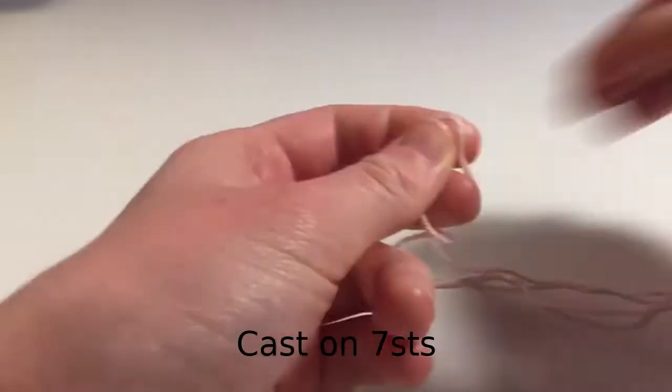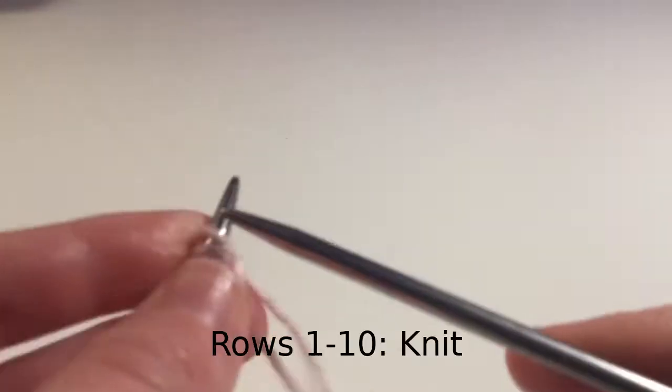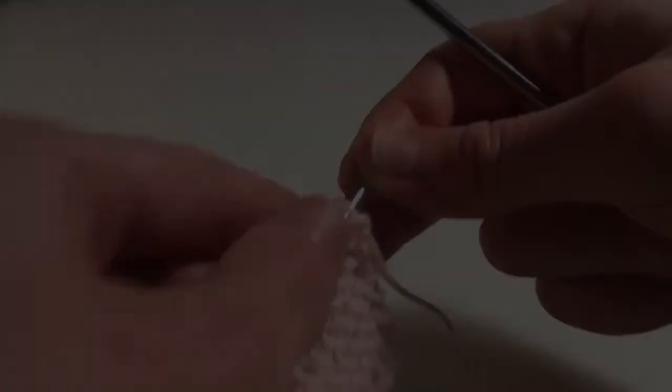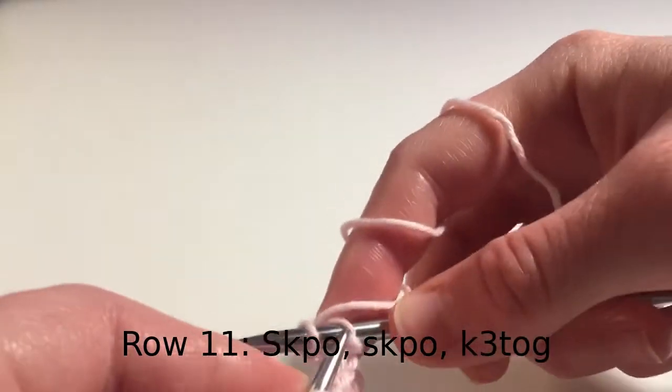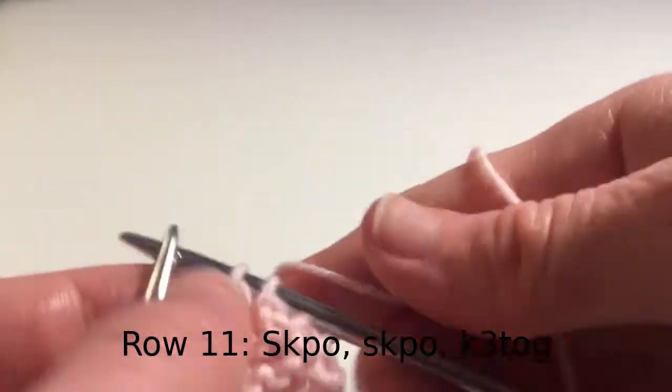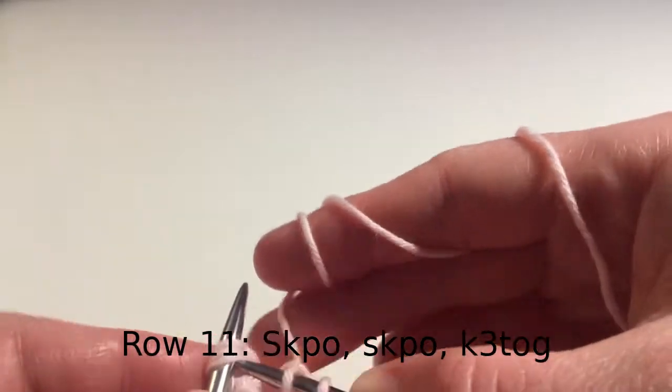To make the bunny ears, cast on 7 stitches. Knit the first 10 rows. For row 11: slip one stitch, then knit one stitch, and then pass the slip stitch over, then SKPO again, then knit three together.